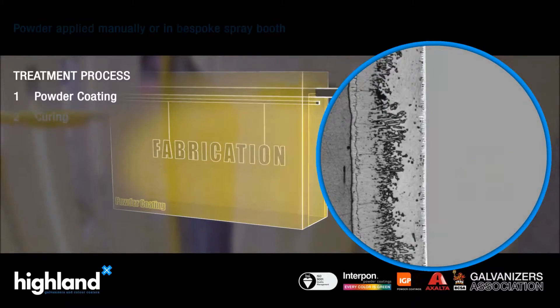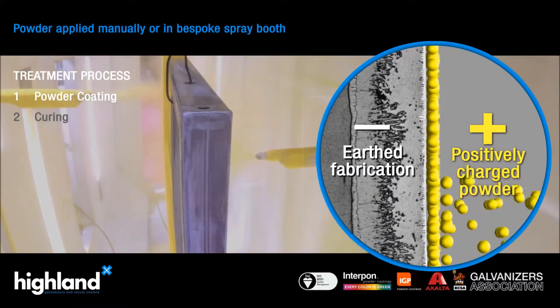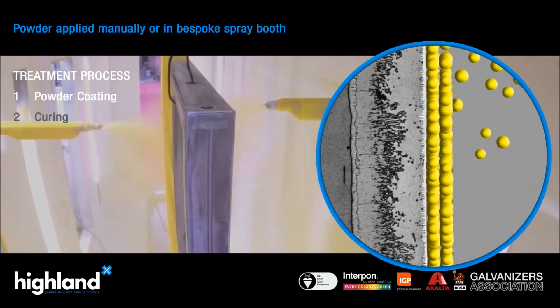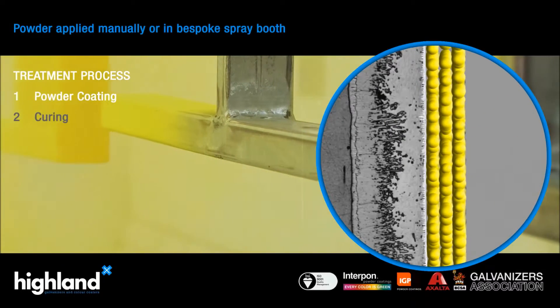The material is coated using an electrostatically charged powder. Filtered compressed air pushes the powder out of the gun, past an electrode which gives the powder a positive charge. The part being coated is earthed, so the positive powder particles are attracted to it.